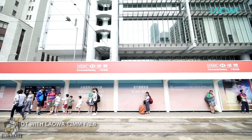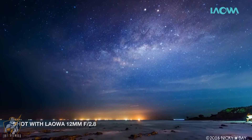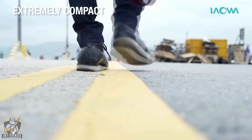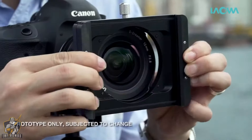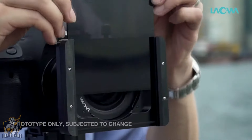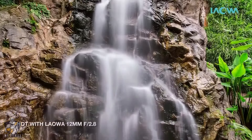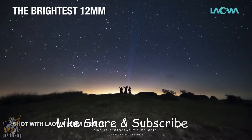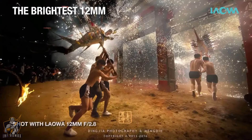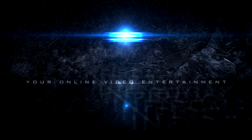Our design team took on the challenge and came up with an optical design which can successfully minimize distortion to an extremely low level. You'll struggle to see any straight lines that have been distorted. The Laowa lens is currently the fastest 12mm lens on the market for full-frame cameras.